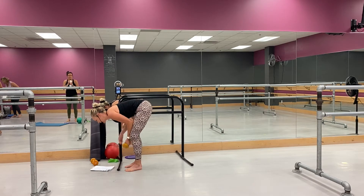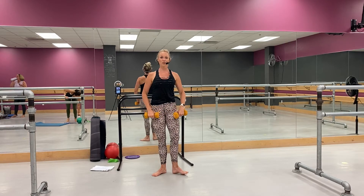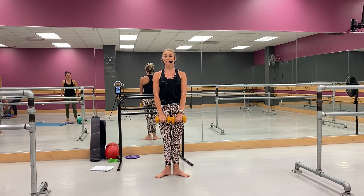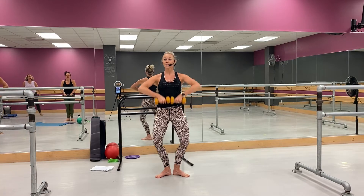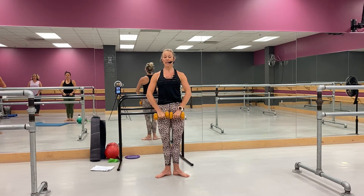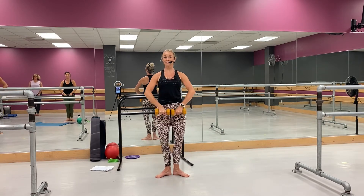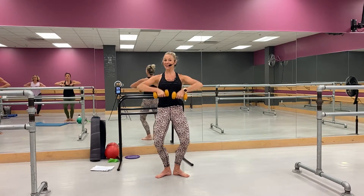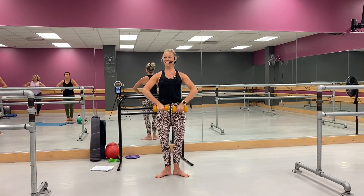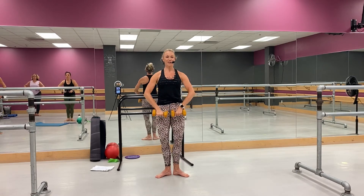Grab your weights. Come into first position, roll those shoulders back and down. You're coming right here — plié, go, plié. So shoulders stay down, press them down, grab them back. Nice job, come on, let's go. Good, right there, yeah, stay in it. Whoo, good.